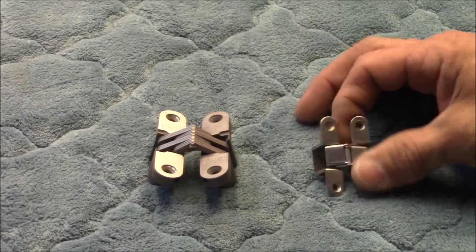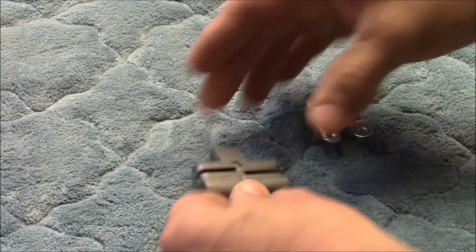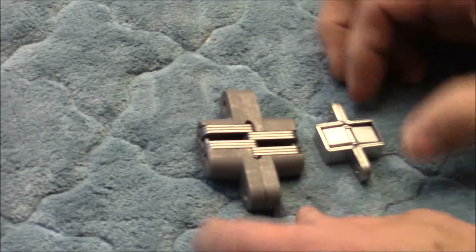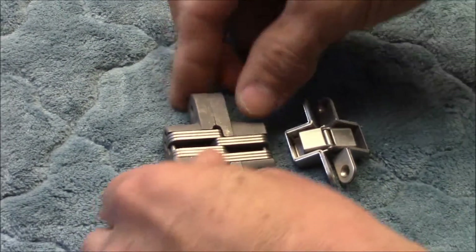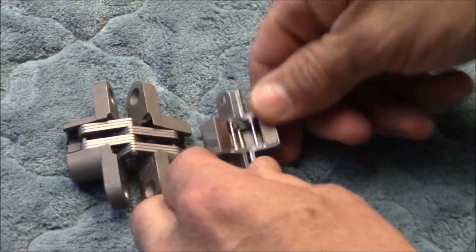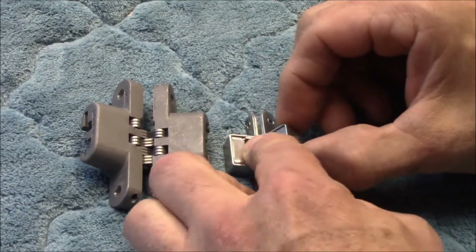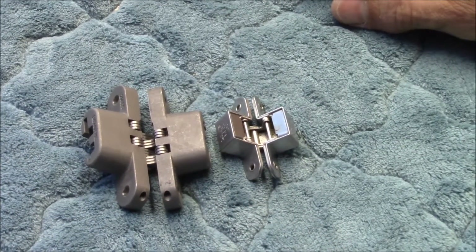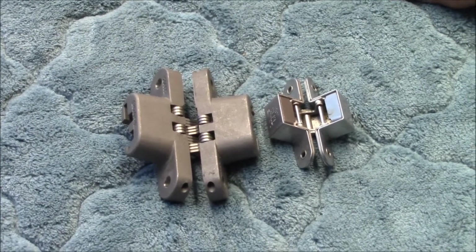I wanted to show you the new hinges — I know we showed them on the video earlier, but I wanted to compare them to the hinges that we took out of these table spacers so you can see the difference in size and overall scope of the hinge, and see what we had to do to repair. Now I'm going to go ahead and install this and show you the finished product.